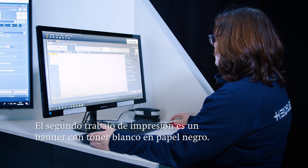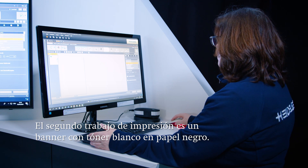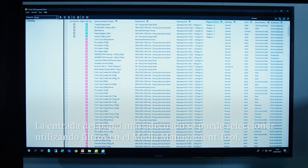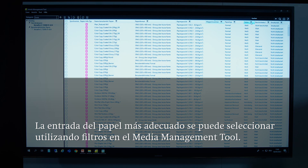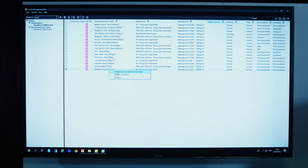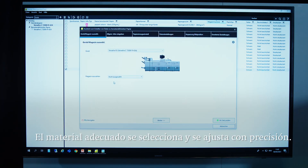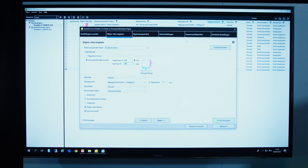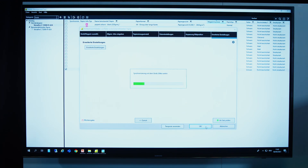The second print job being shown is a black banner with white toner. The paper must also be created for this, which can be done using the media management tool instead of the media identification unit. The paper settings can be easily sorted in the catalog based on specific criteria like paper type, color, or grammage. On this basis, the software makes suggestions from the paper catalog pre-installed on the press, and the material with the desired characteristics can be selected in a few simple steps. If necessary, other fine adjustments can also be made.